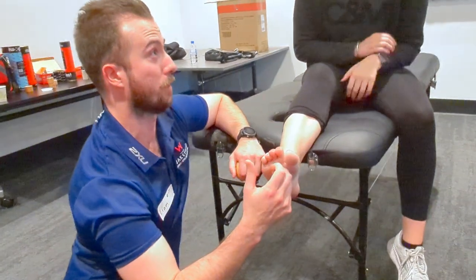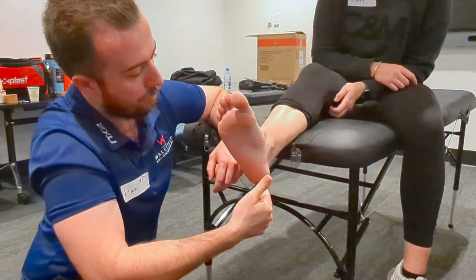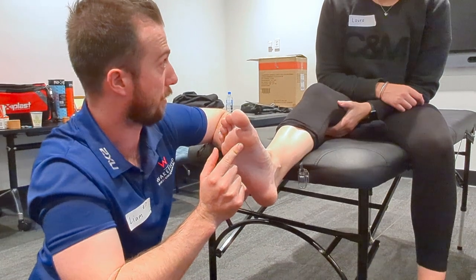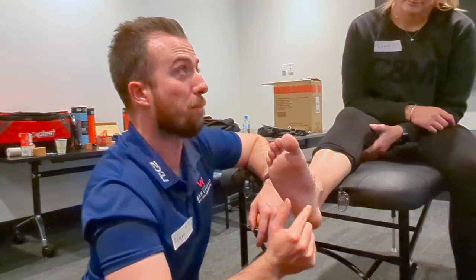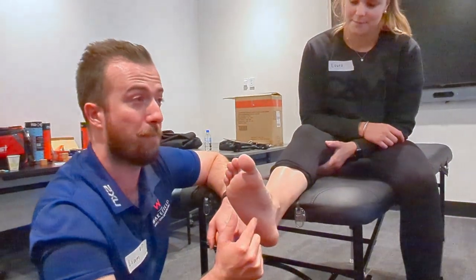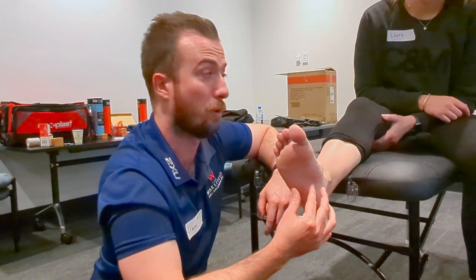When you think about your plantar fascia, the insertion point is here, with each of those underneath. There's a fat pad under there, and generally I find that is where most of the irritation occurs. That fat pad pressing on the plantar fascia causes that irritation and inflammation, which is what they don't like.